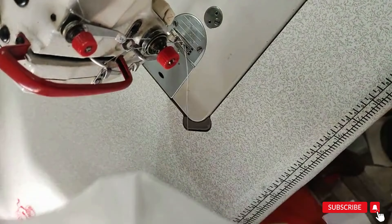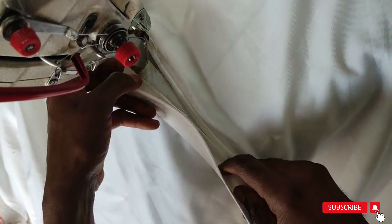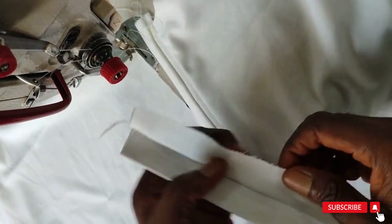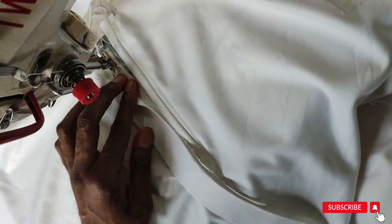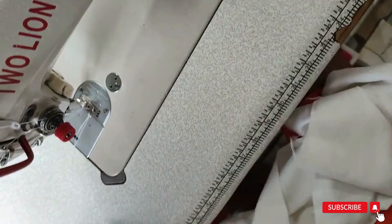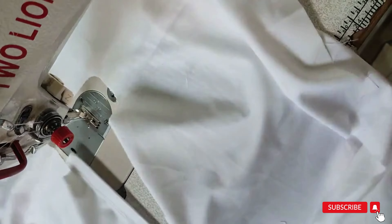We've successfully fixed the small placket. Now let's do the bigger placket. Turn this to the wrong side. The side that has no paper gum stay — place this again, then sew and stop at the notch. This is the wrong side. Open the placket, place this as shown, then sew just a quarter inch — that's the width of our notch. Stop at the notch point.